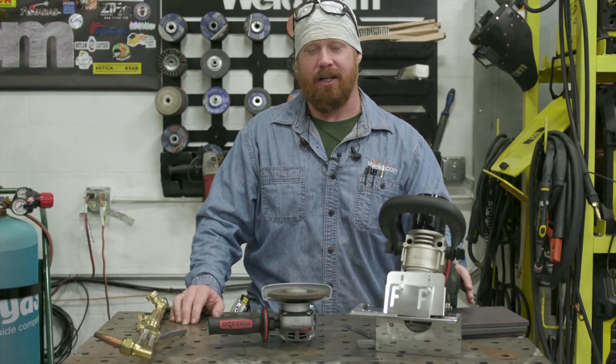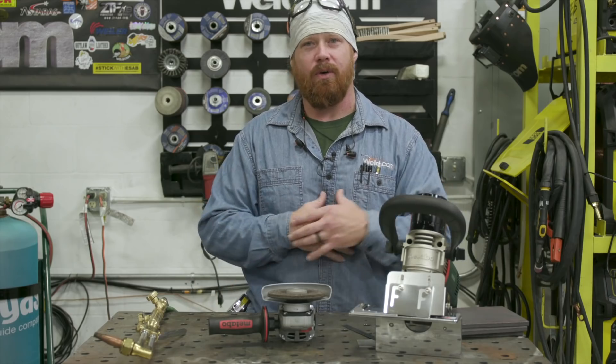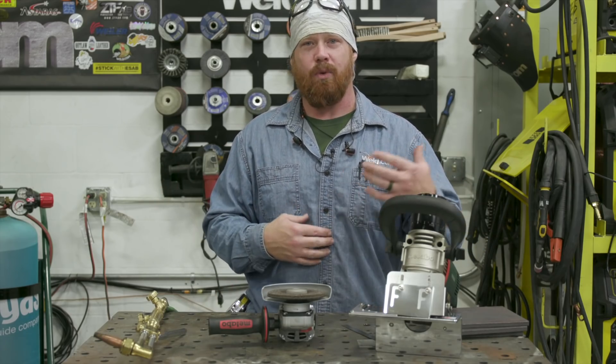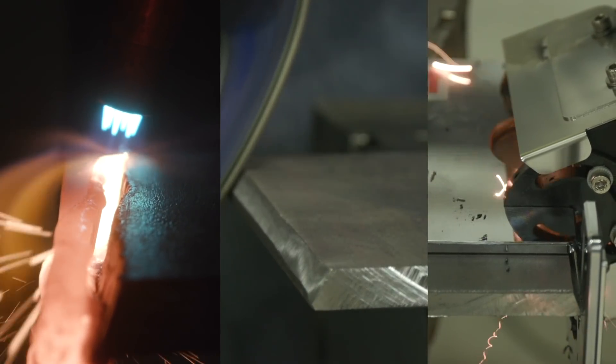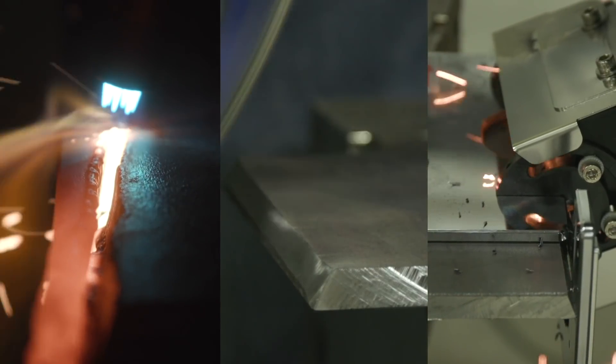Hey guys, welcome back to Weld.com. So today we're going to talk about three different ways to bevel plates. Whether you're in the shop or the field, what you have access to is going to play a major factor in that. I just want to show you three different methods of getting the same end result, and then we can talk about some of the advantages and disadvantages of each process along the way.